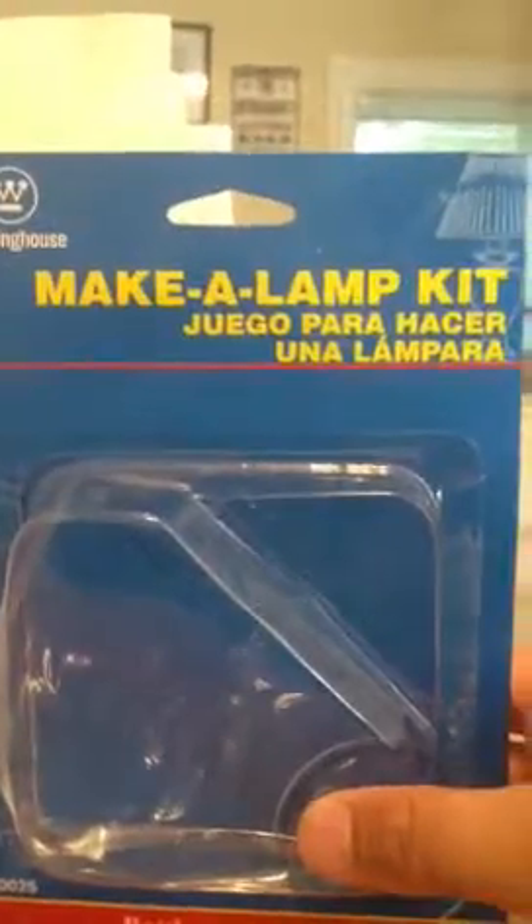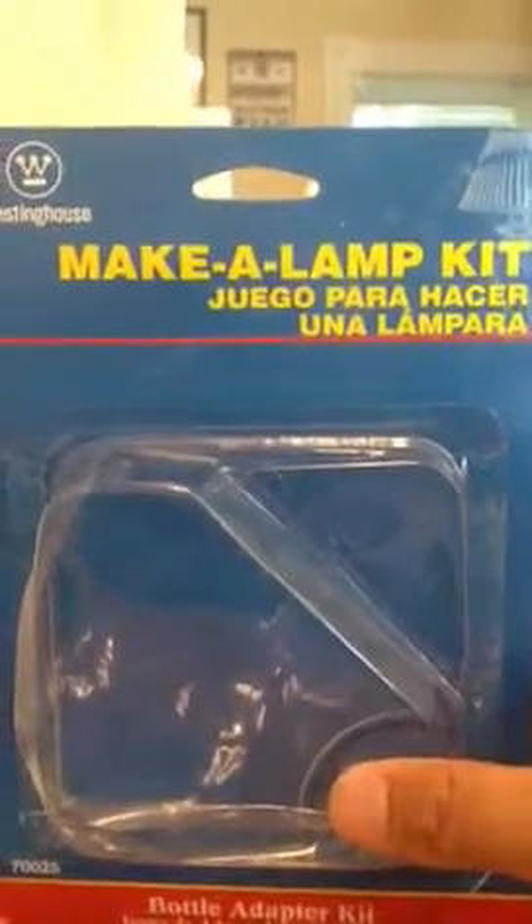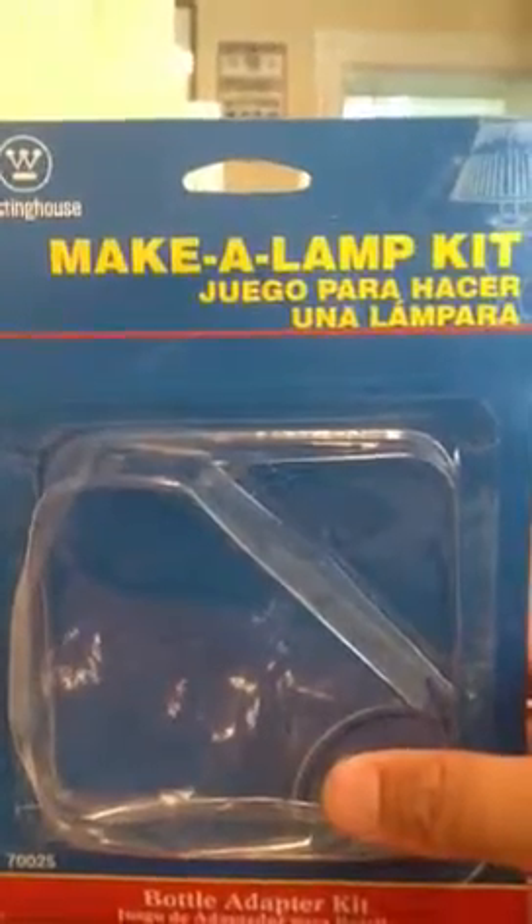Next we went to Home Depot and bought a couple of lamp kits, which come with wires, the socket, and switches and things like that. We bought two different types — one with the switch on the outside, and one with a traditional little push pin right up in the socket.